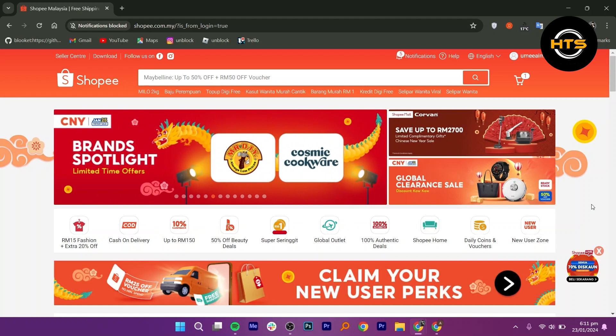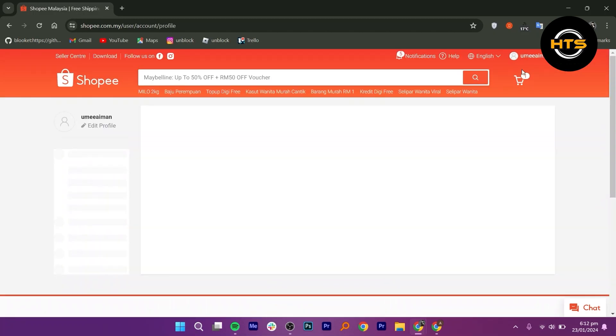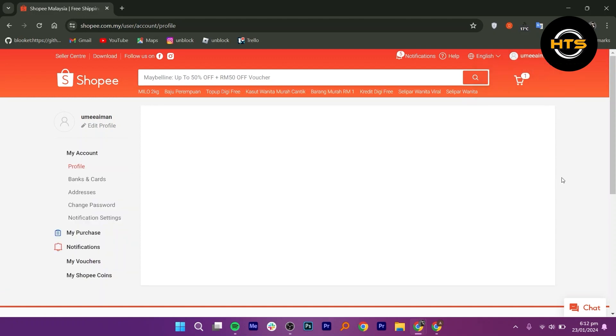First of all, open your browser and type in shopee.com in the search bar. After that, navigate to the username on the upper right side. After you click on your username, you will be directed to your account page.